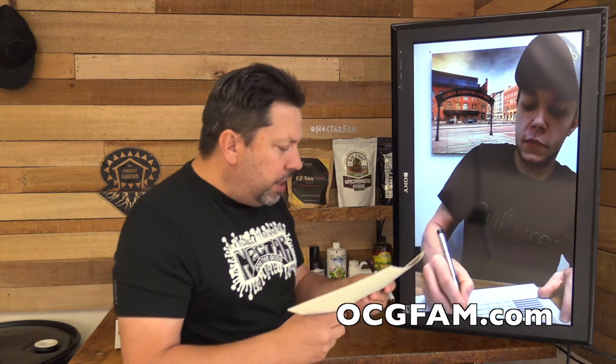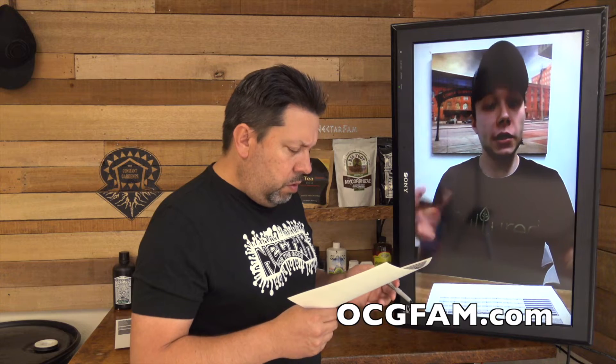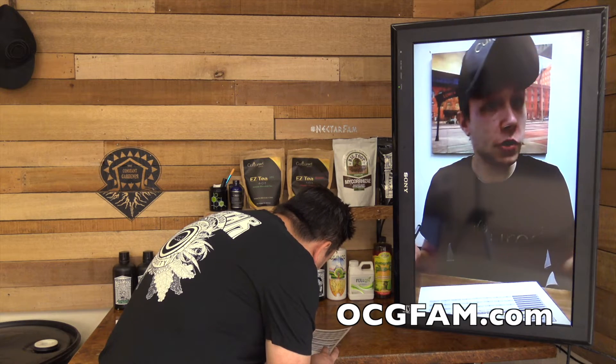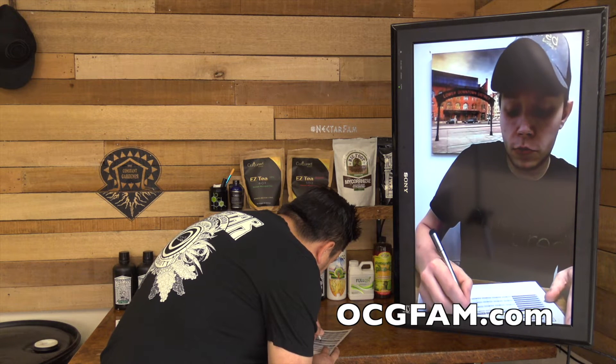Now let's talk about the Cultured Bloom Tea. While the veg tea is designed to give you better vegetative growth, the bloom tea is specifically designed to provide microbes that break down phosphorus and support the blooming stage. We made specific microbes for each stage of planting — you're only going to use the bloom tea in the bloom stage. In early flower use one teaspoon per gallon, and then in mid to late flower use two teaspoons per gallon.